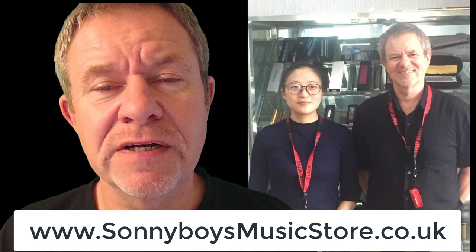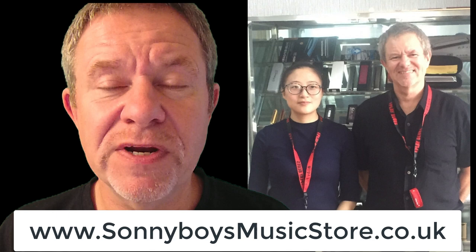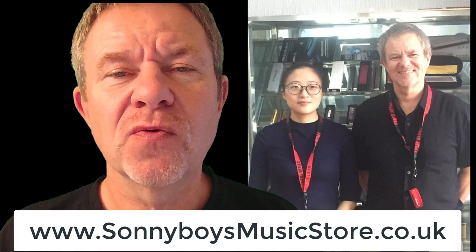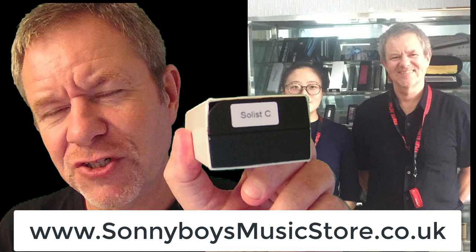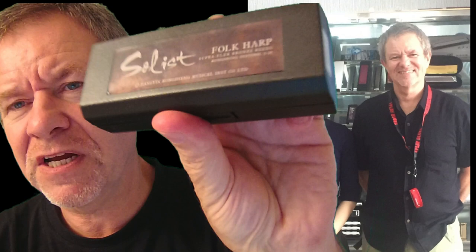Hi there, I've got another instrument I'd like to show you. A couple of months ago, in July 2019, I visited Shanghai and went to Wuxi, the home of various harmonica factories like Concheng, East Top, and Sea Sound. This here is the Concheng Solist, and we're going to unbox it now and see what it's like.